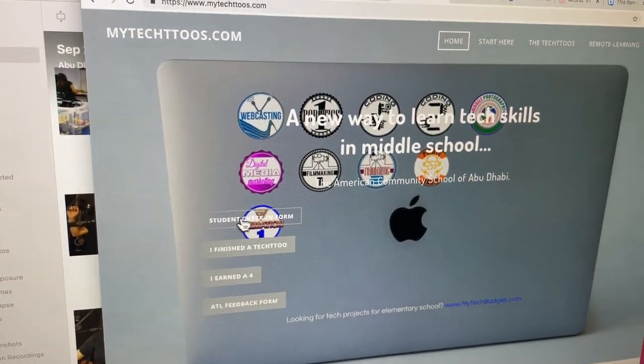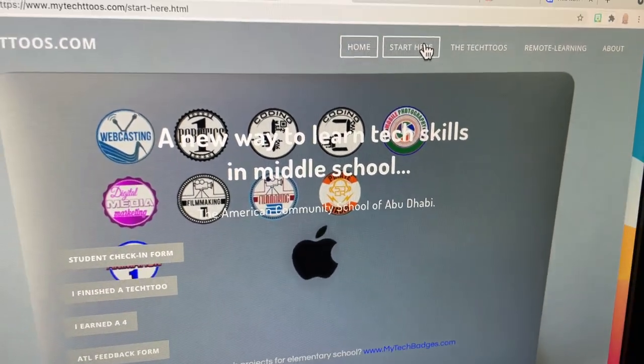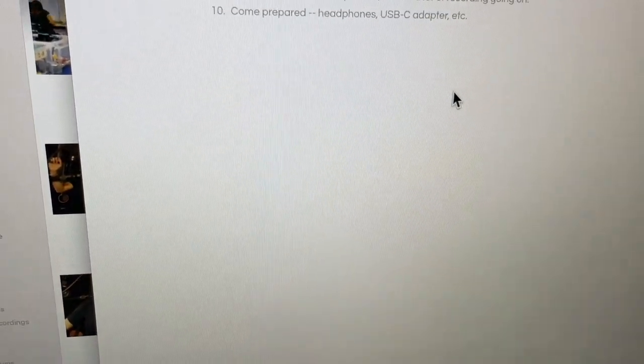After they've checked in, just remind them — since you are a sub — that they just need to go here to the Start Here page. Right there at the top: Start Here. We're just gonna let that load up. And there is a video that they watch when it comes to having a sub in class.